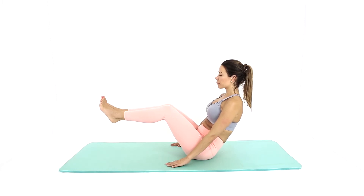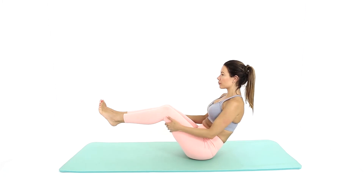You can steady yourself by holding your thighs with your hands. Draw your lower back up. Open through your chest and then pull your shoulders down.